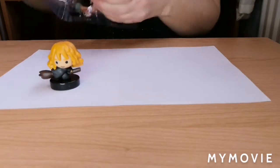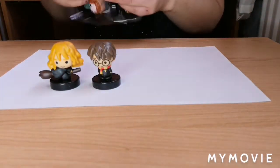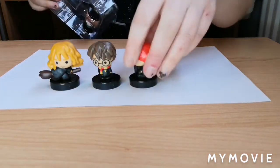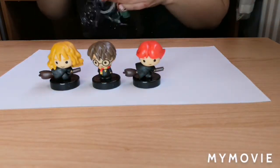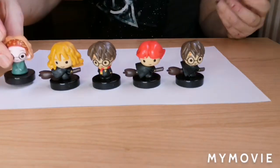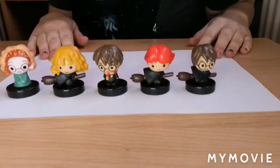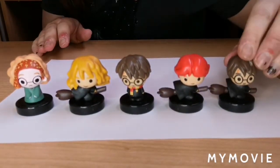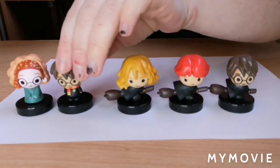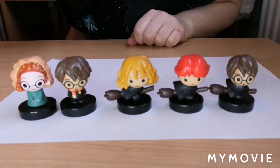So let's start stamping. We have Hermione, Harry, Ron on his broomstick, Harry on his broomstick, and the Divination professor. These look super cute — we've got the three of them on their brooms, Harry in his Gryffindor robes, and the Divination professor.